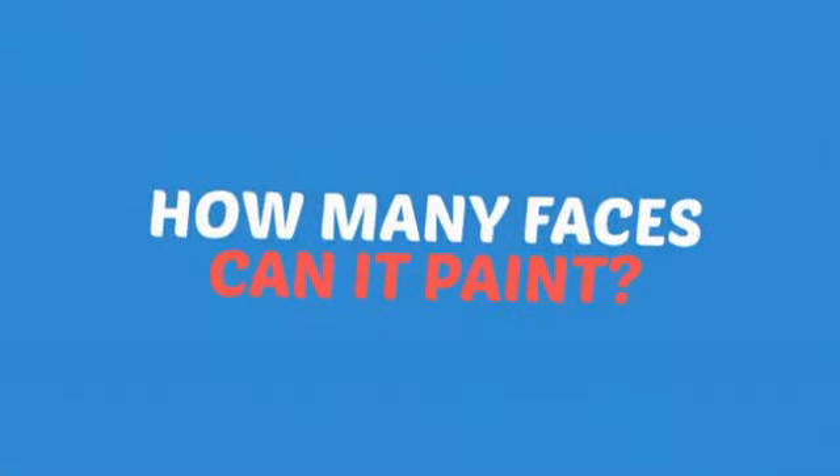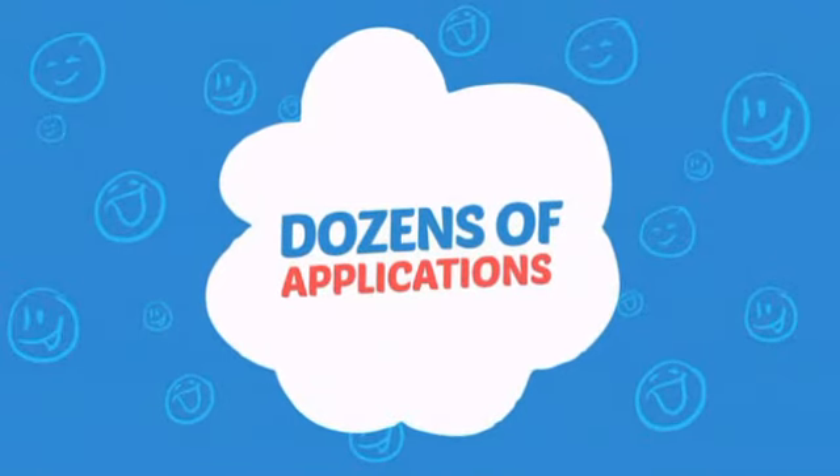Wondering how many faces can it paint? How about dozens? That's a lot of happy faces!